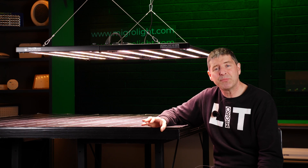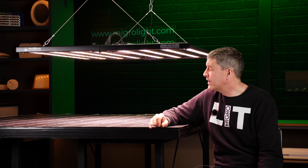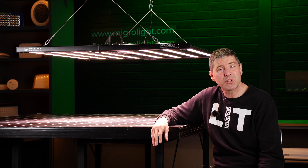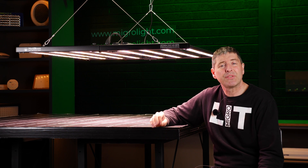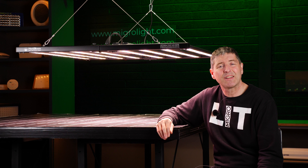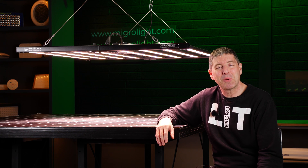It's got a full spectrum — a high quality, very robust fixture with a nice LED driver from a well-established company in Hortabloom. If you have any questions or comments, please click on the links below to look at the detailed description of this light, and we'll get back to any of your comments as soon as we possibly can. Thank you.